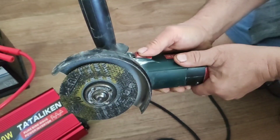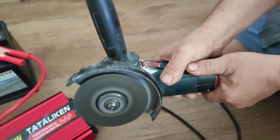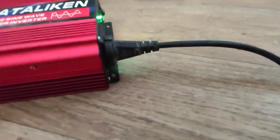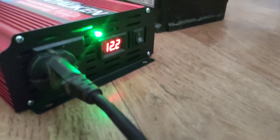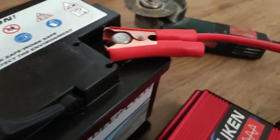Let's connect a powerful grinder to check how everything works. As you can see, everything works great. I checked — the power was enough to operate the refrigerator, TV, and heating boiler at the same time.